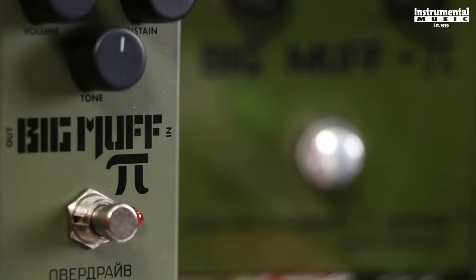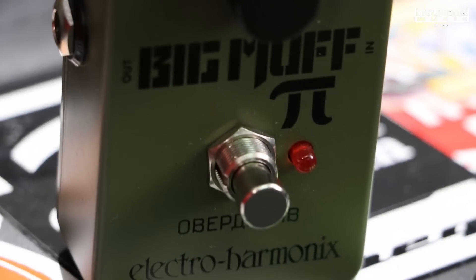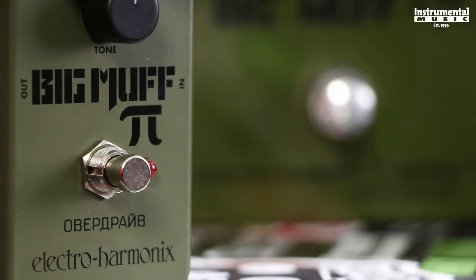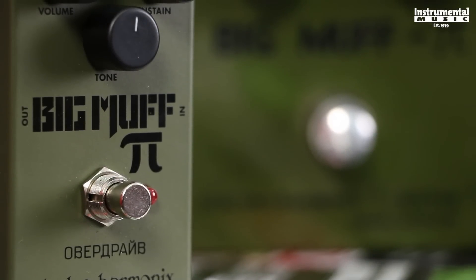Electro Harmonics has faithfully reissued the legendary Green Russian Big Muff from the mid-90s that was such a cult success among guitarists and bassists alike. The new Green Russian Big Muff features the same controls for volume, tone, and drive, and even sports the vintage correct Army Green Chassis.